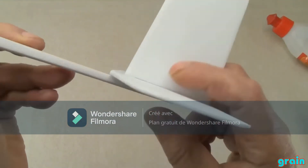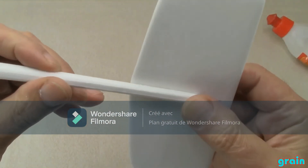Now we just need to assemble the frame with the wings and the rudder. And your glider is finished.